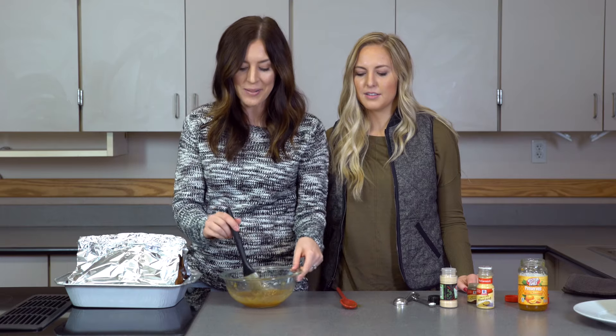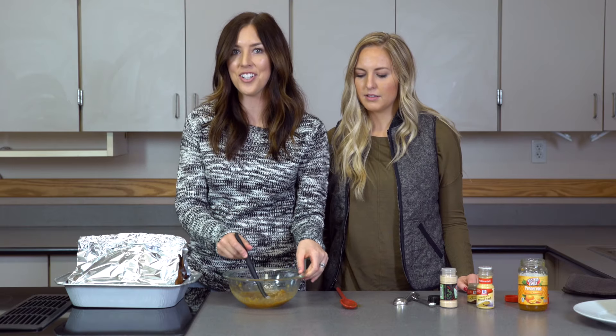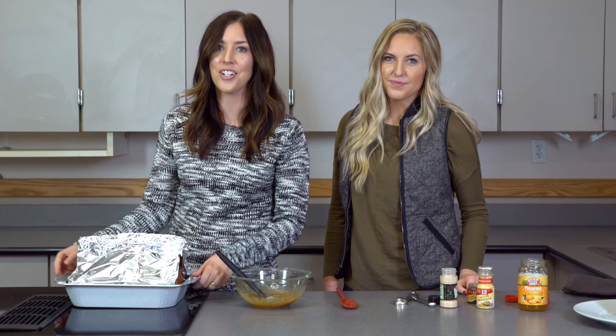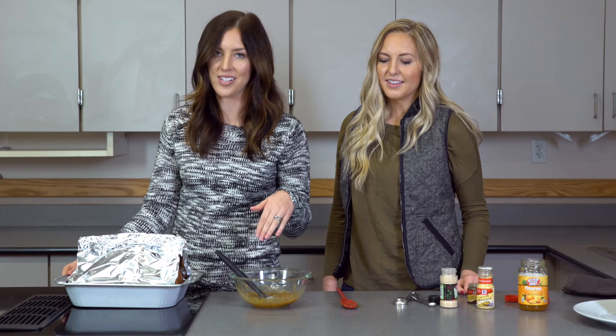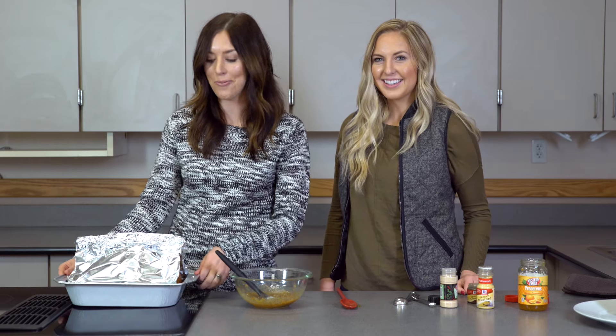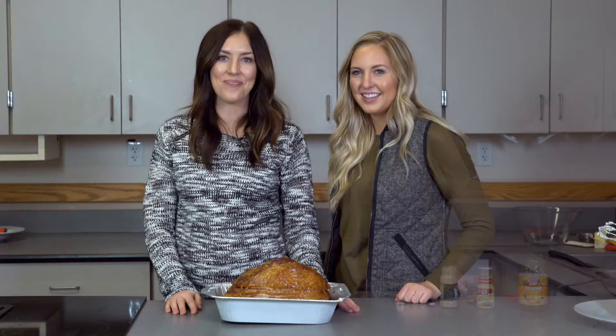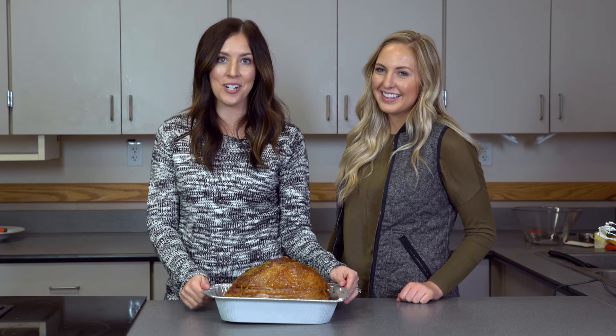Come back every 15 to 20 minutes and baste it with the extra glaze. After it's cooked for an hour, you'll take the foil off and cook it for 45 more minutes with the rest of the glaze on it. So let's put it in and get cooking.